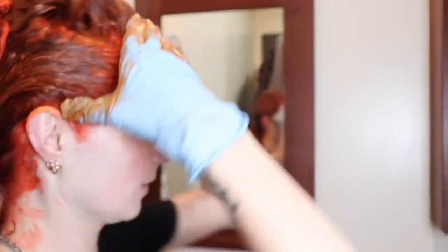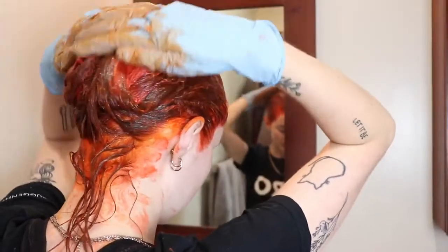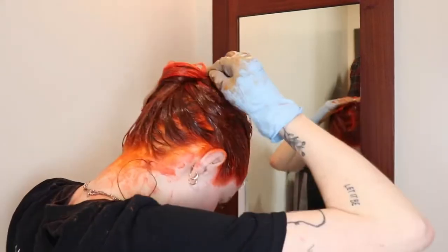My face is just gonna be dyed tomorrow — it's fine. I'm taking all of the excess dye and working it into the ends. All the blonde sections really soaked that up. Now I'm going to let it sit for a bit.